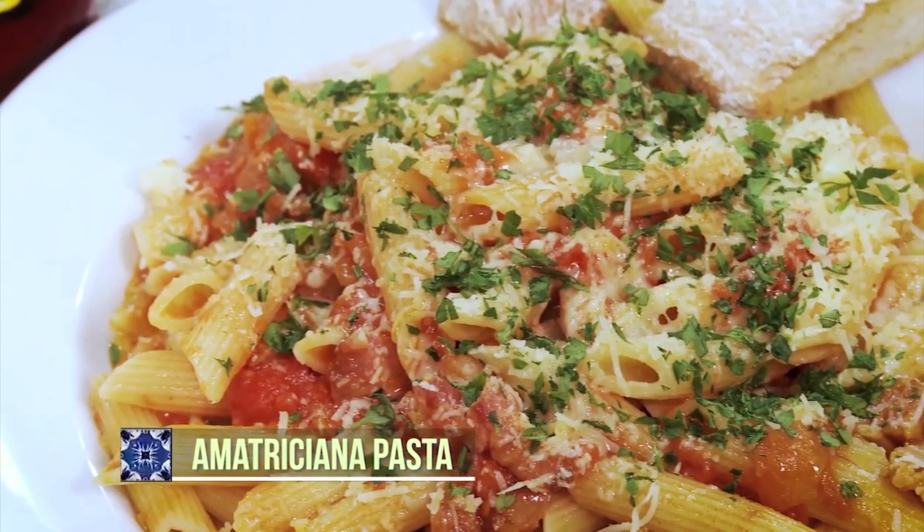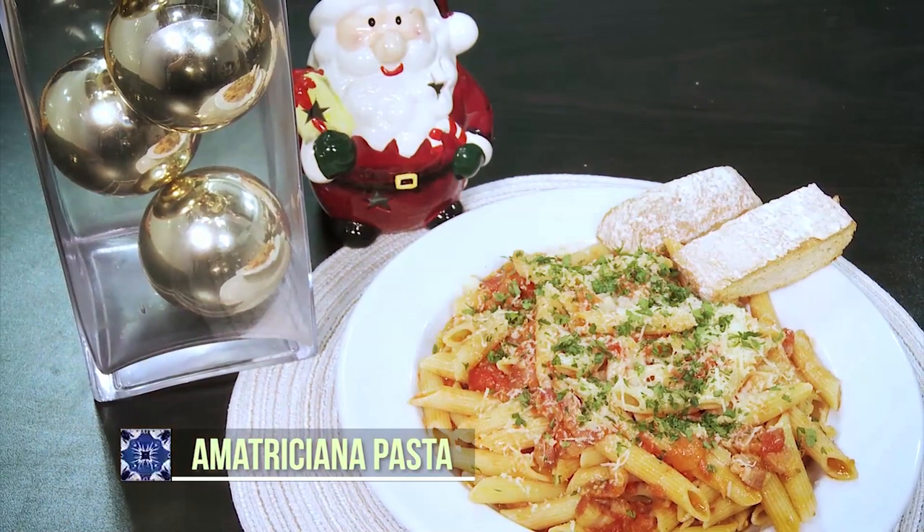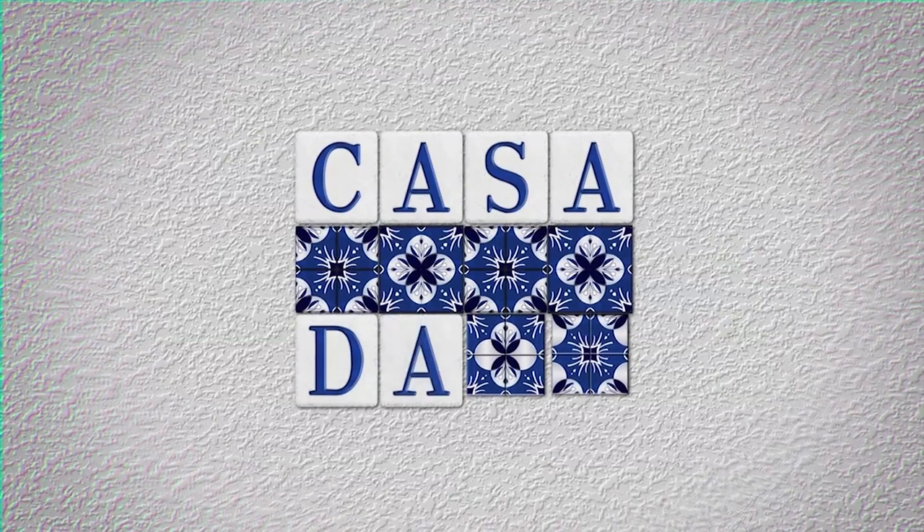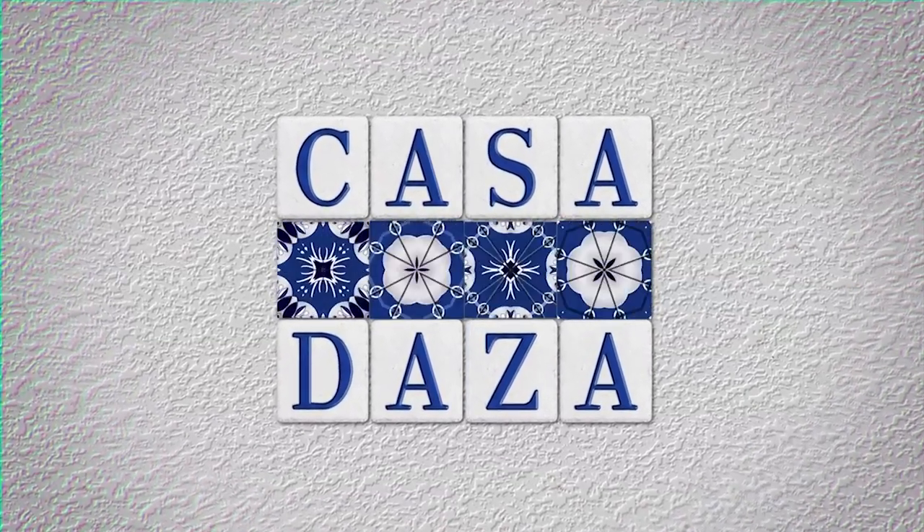Trust me, you will love this. It's so simple to make and it's unusually delicious. You will love this.